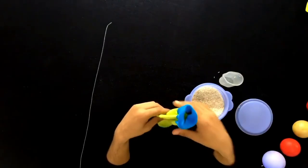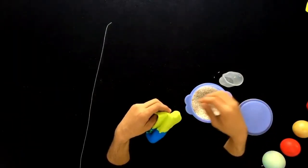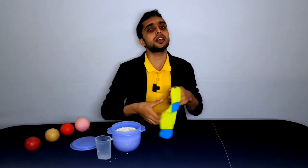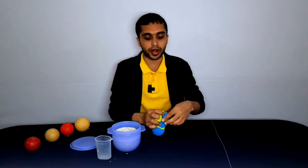I have put one and a quarter cup of rice into one bowl. Similarly, you adjust the amount according to your cup size and also the size of the ball you want to make. Now tie a knot just like so.